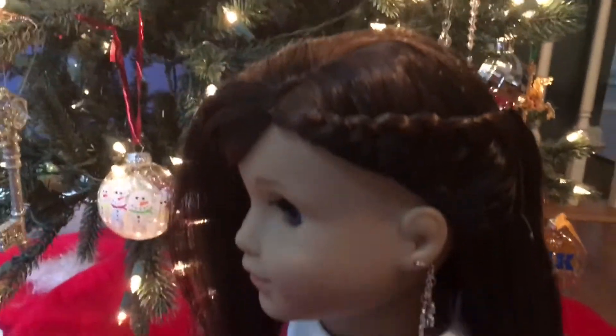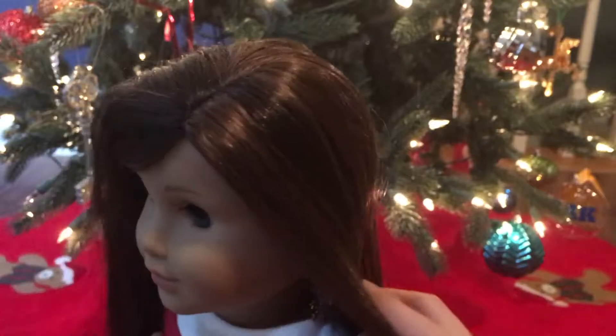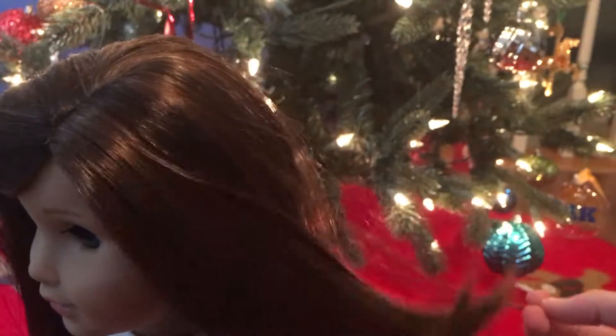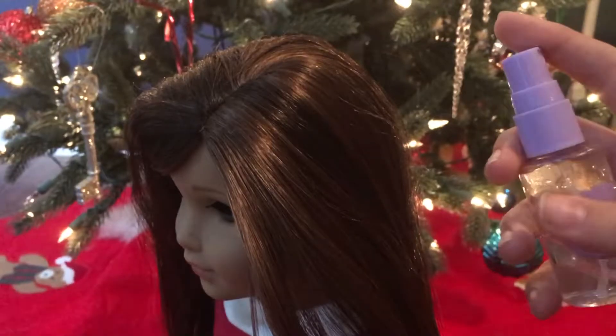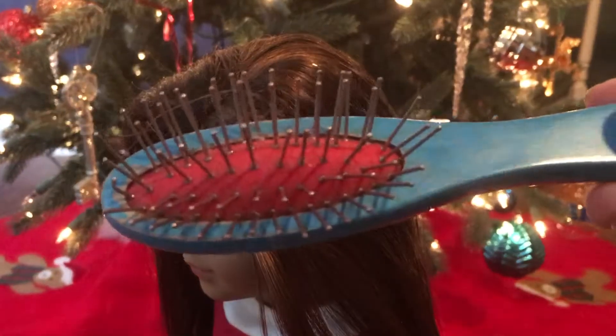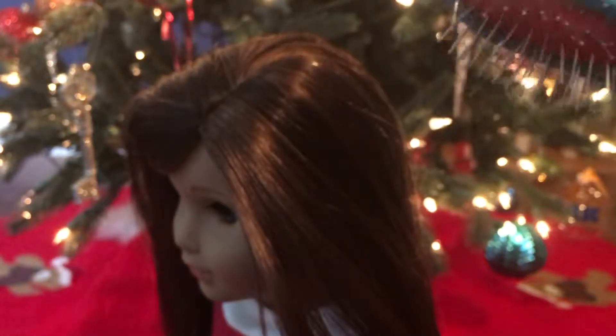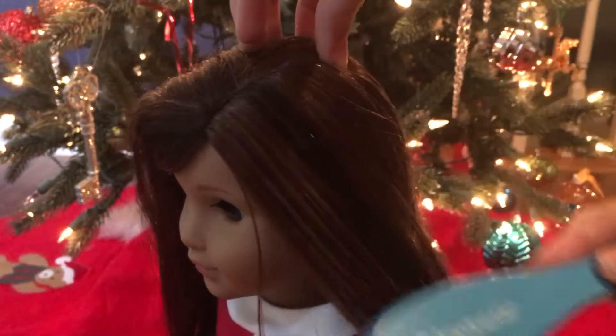So this first hairstyle is really cute and great for your dolls with side parts, and really cute because it's like swept to the side and it's really elegant looking. So you're going to start with your doll with a side part, and you are going to go on the side with less hair. You're going to spray down your doll's hair with water and brush it out, because you don't want knotty hair to work with because that's really hard to work with.